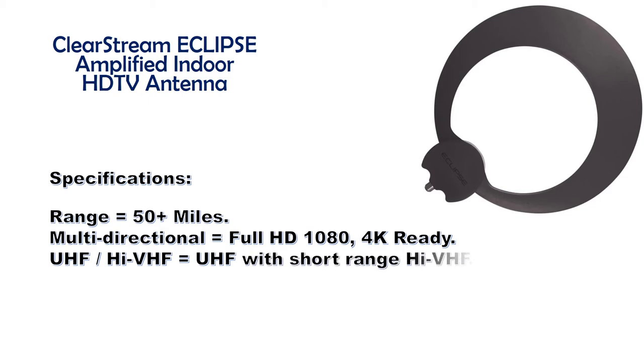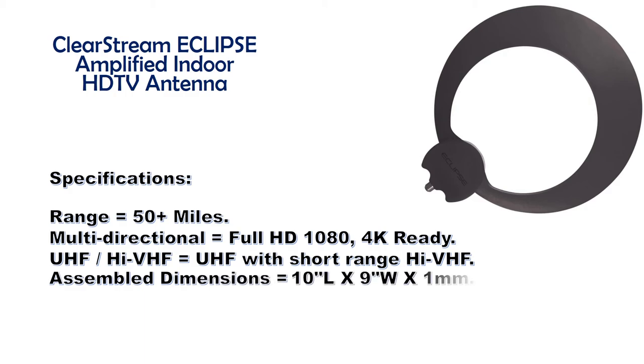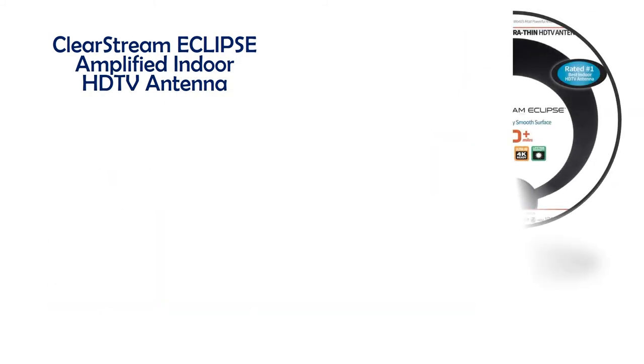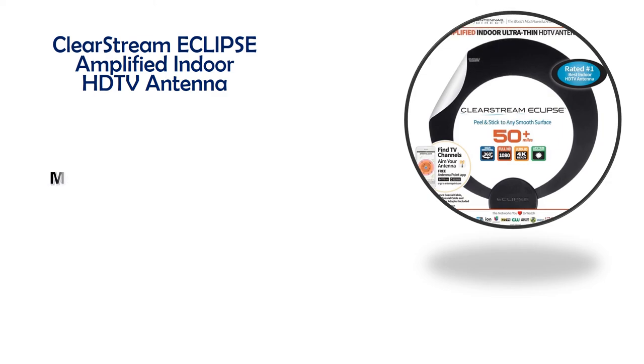Assembled dimensions: 10 inches L by 9 inches W by one millimeter. Gain: UHF 4.35 dBi or 15 decibels. Includes an inline amplifier with more HD antenna options in the 50-mile range.